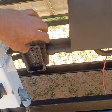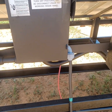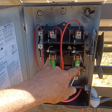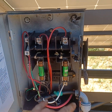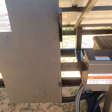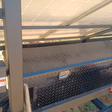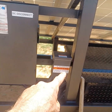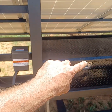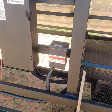Over here we have the 240-volt disconnect for the system, with a 120-volt plug-and-play with a GFI breaker. On the inside, we have fusible 120-volt legs coming off each one for L1 and L2. This is the DC disconnect — the battery cable coming in from the positive side, going up through the disconnect and back down into the inverter.